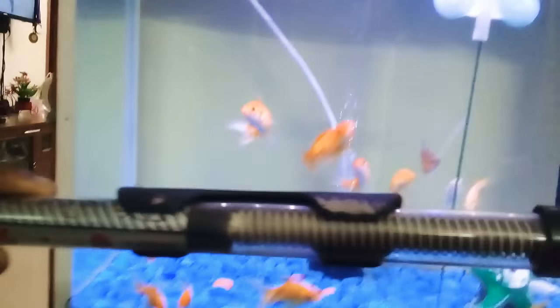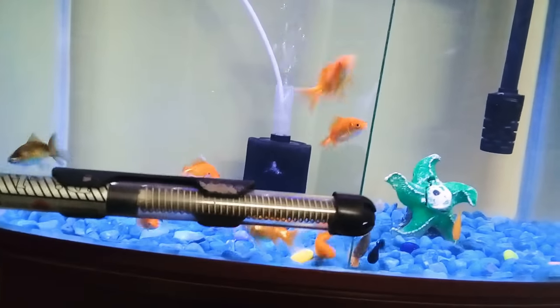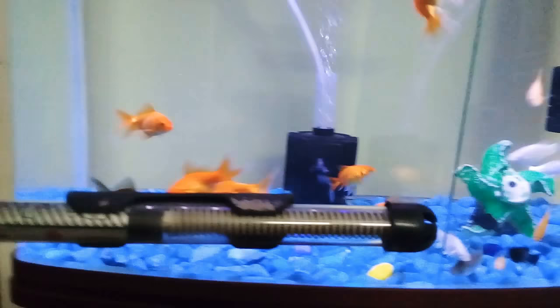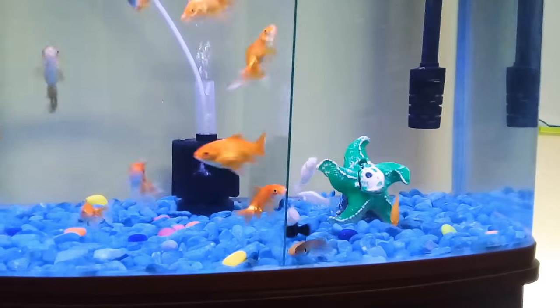This heater is vertically placed. When you have the heater on the original position, you can fix the heater. The heater is rising. You can fix the heater on top and bottom.